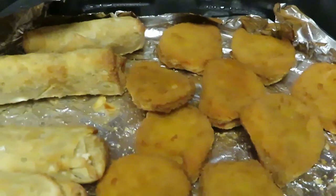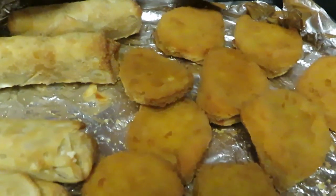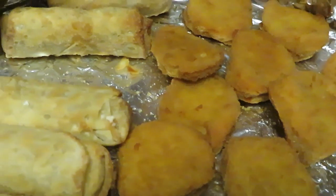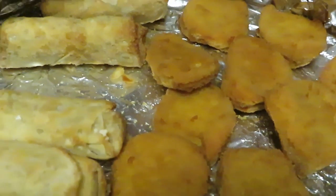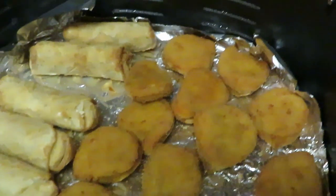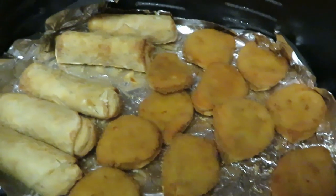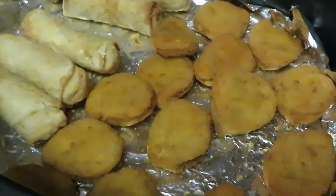Y'all can see the egg rolls and the nuggets, guys. A nice quick through-the-week meal — thank you so much for watching. This is Arika Misha. Follow me on all my social media at Arika Misha, especially my Instagram. Don't forget to like, comment, and subscribe. Thank you so much for watching this video. Don't forget guys — knowledge is power! Thanks guys, bye!